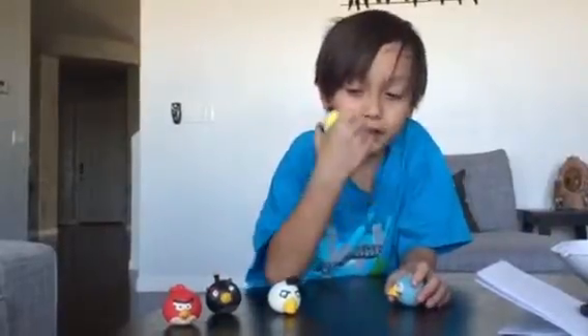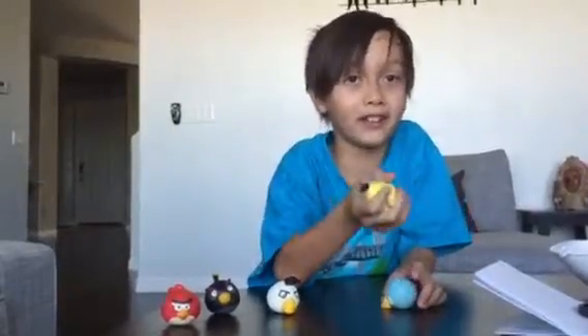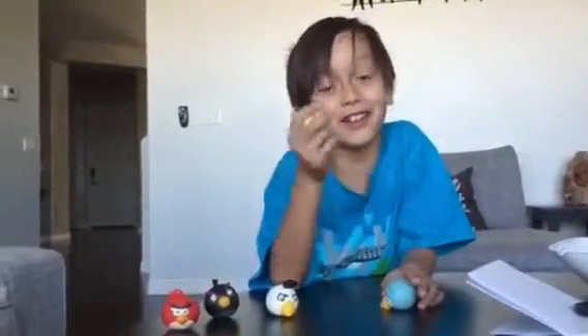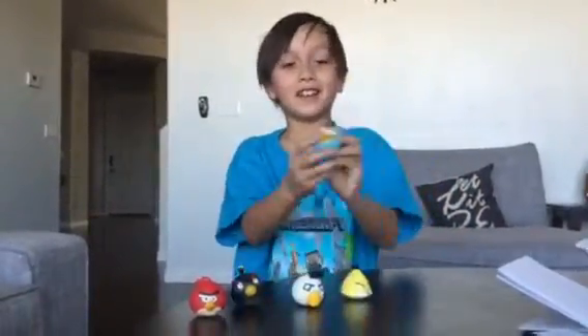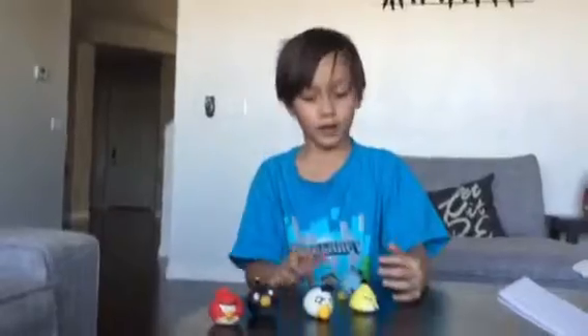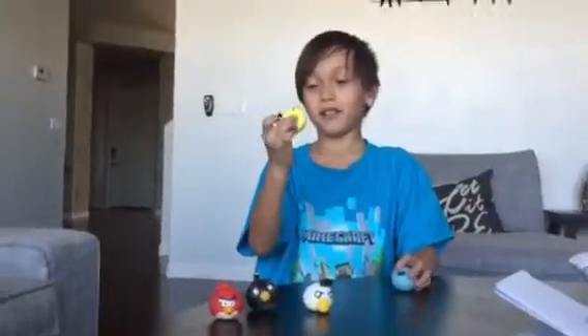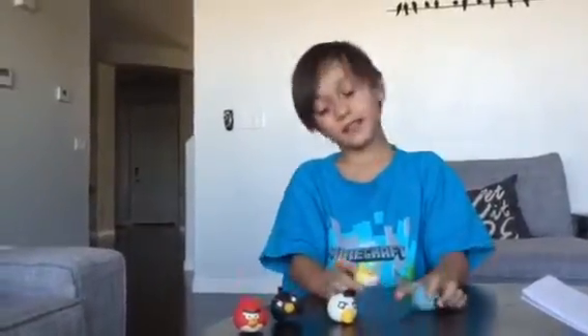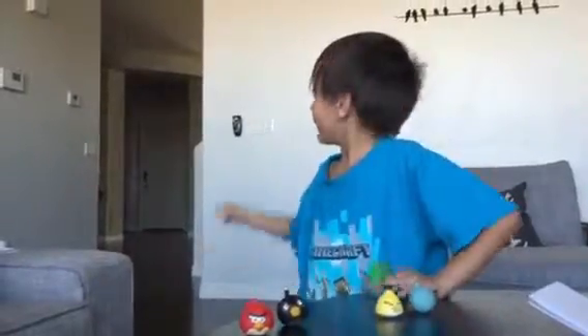These things are squishy, they're twistable, and you can get these at Toys R Us — I like to call it kids are us. When you throw them they don't really slip, they can bounce, and I just love how squishy they are.